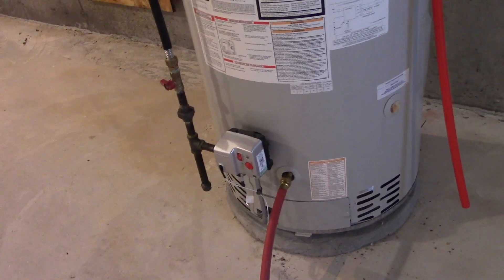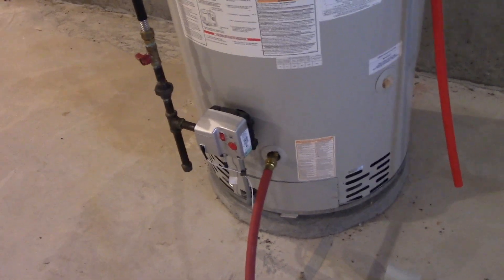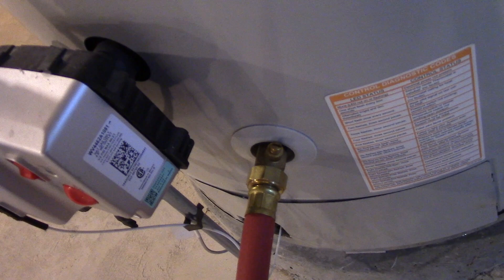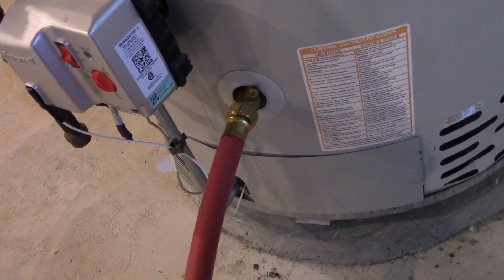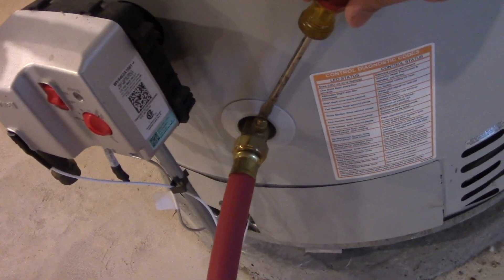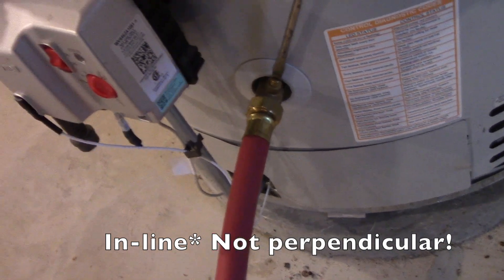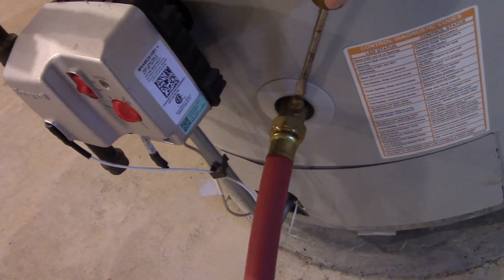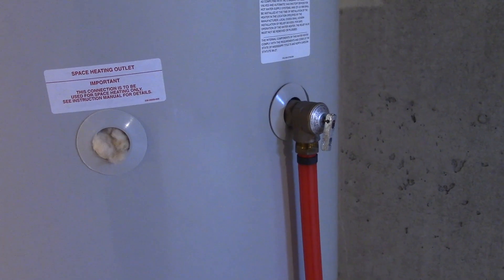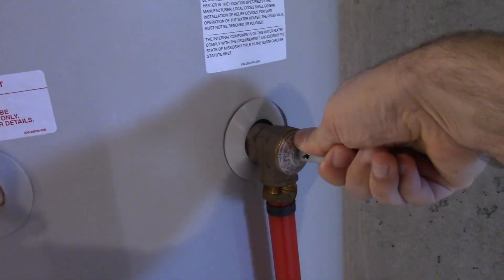And now with the hot water faucet open, it should allow air into the system. We're going to go ahead and open up the drain valve. In this particular valve it opens with a flathead screwdriver — you can see the fitting right there. And then when we open this, we're going to go ahead and take a look at the water coming out of the hose and just see how it looks. It's open when this is perpendicular with the direction of the valve. And if you need a little bit more flow, one thing you can also do is open up the temperature and pressure relief valve to let some more air in.